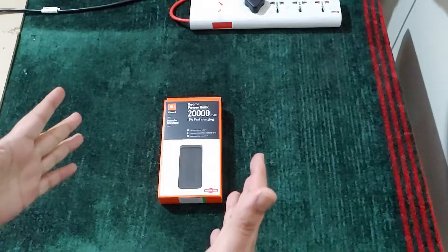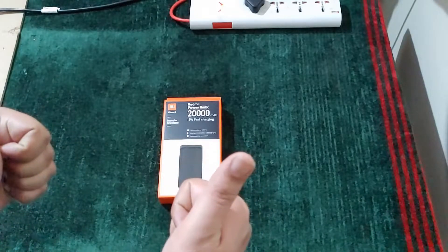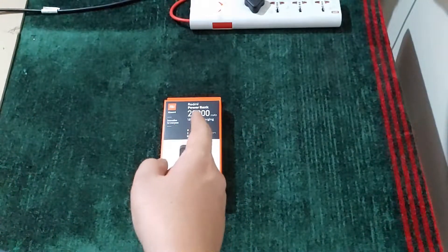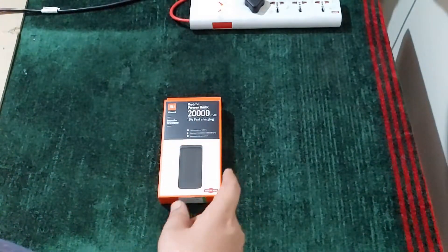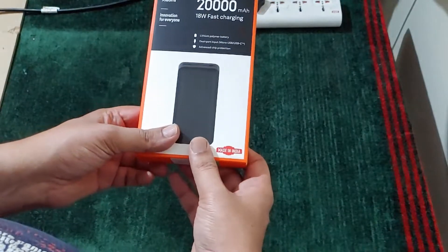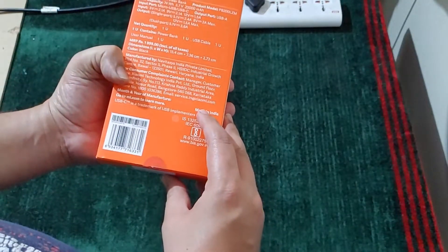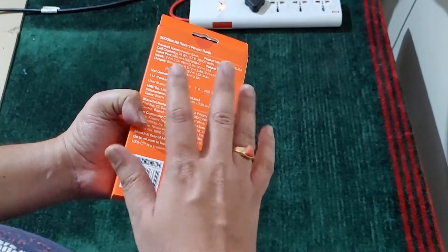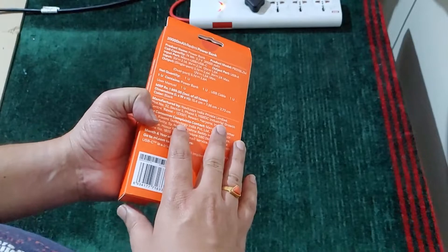Hello guys, welcome to my YouTube channel. Today I am going to unbox and review the Redmi powerbank 20,000 mAh. I got this from Flipkart for around 1200 to 1300 price range during an offer.